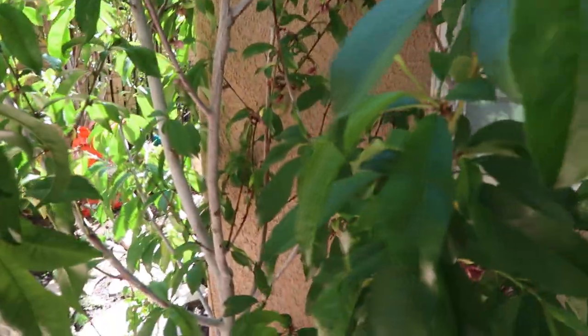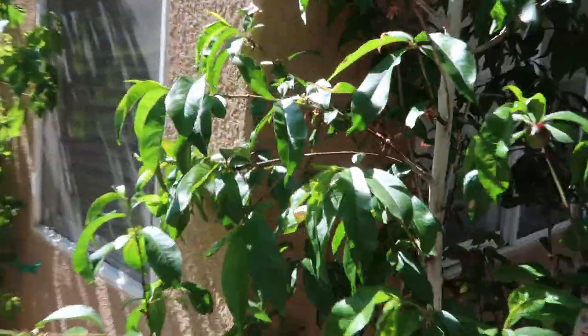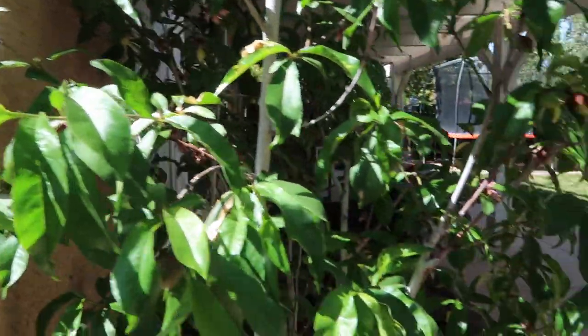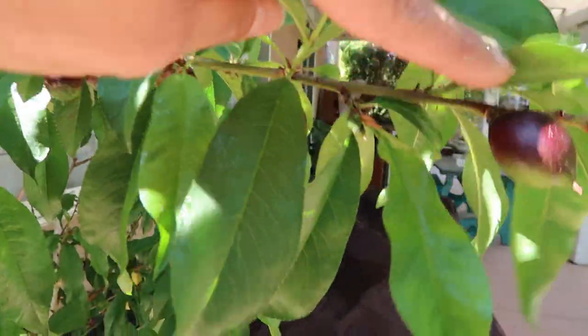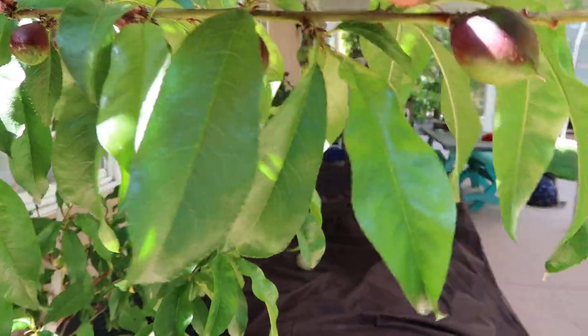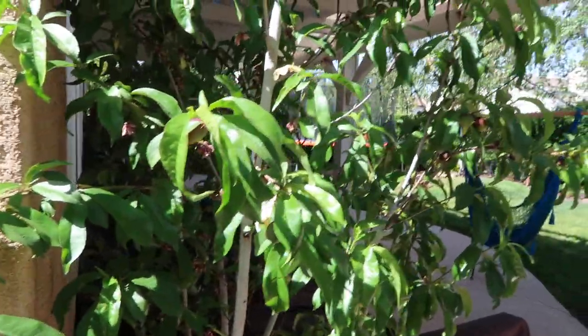It looks amazing and I absolutely love it. I'm afraid I'm gonna have to thin it out a little bit pretty soon, although these nectarines don't seem to be that close — I think they'll be fine. The fruit set pretty evenly; this one is about maybe four inches apart from the others. Here's another one — these are falling off and obviously didn't make it, which is fine.